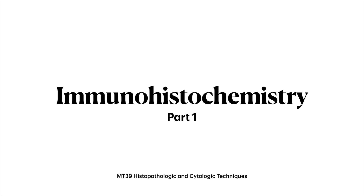Welcome class! In this video, you will learn how immunohistochemistry, or IHC, is performed in the laboratory. In this particular activity, we will be demonstrating the formalin-fixed paraffin-embedded immunohistochemistry.